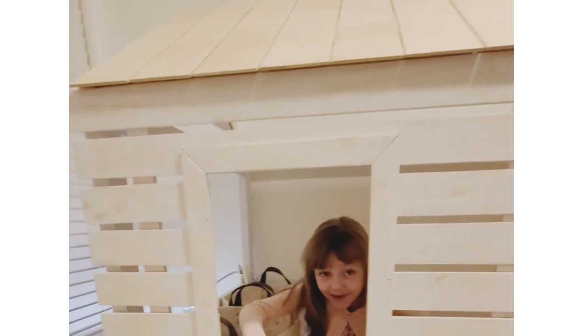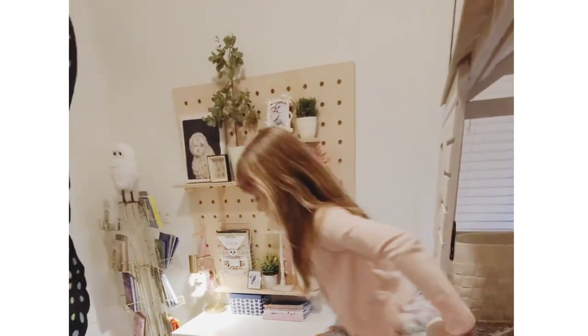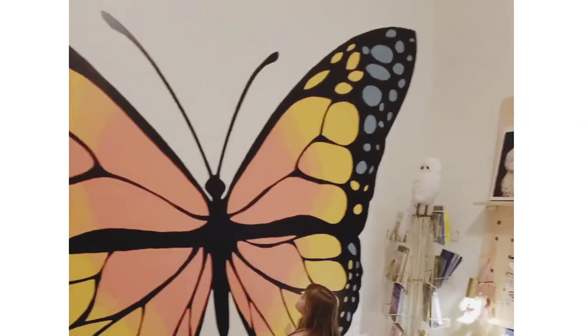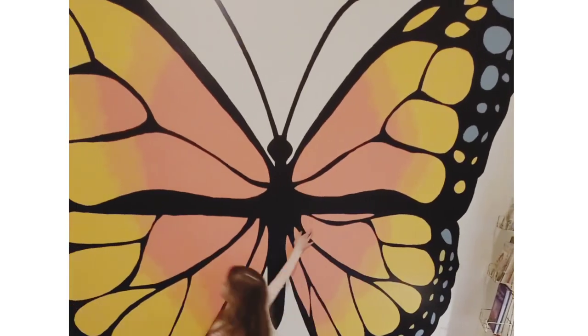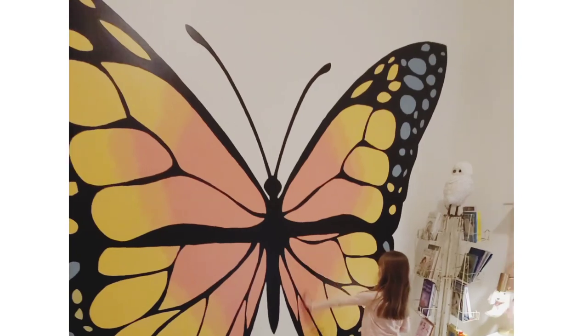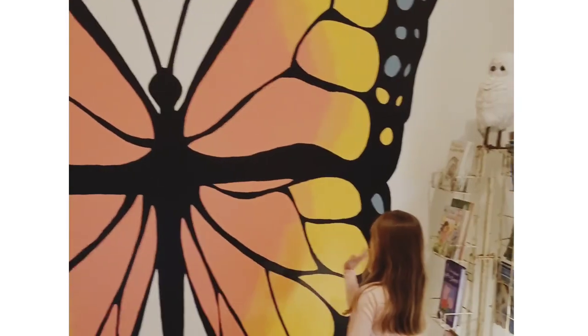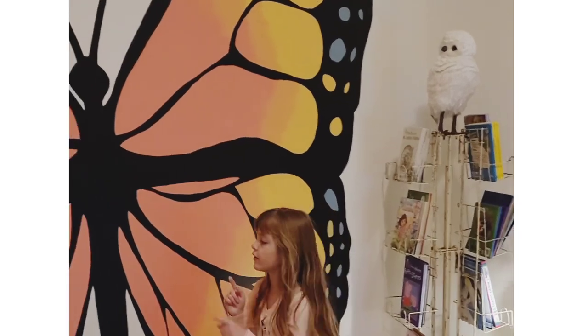Look behind you guys — and I have this big giant butterfly! It has pink — it's like a sunset, light pink, orange, yellow, and blue. Those are my favorite colors on the butterflies.